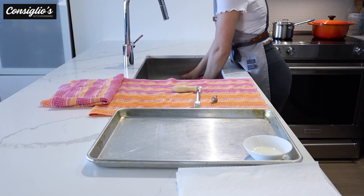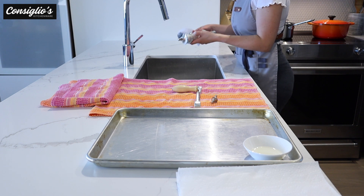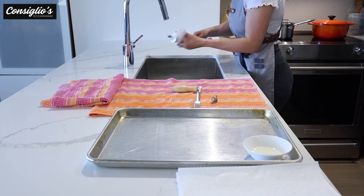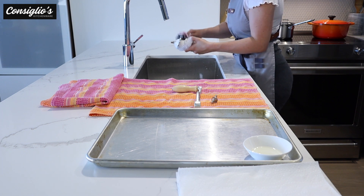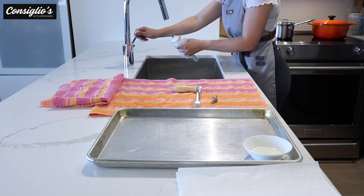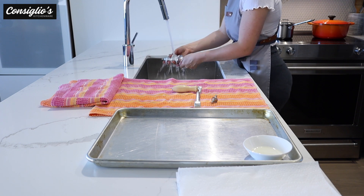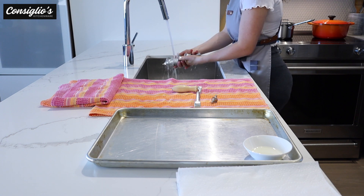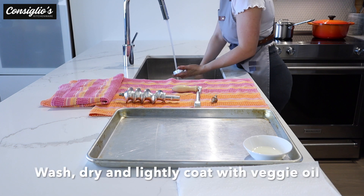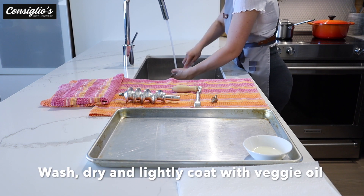To wash the grinders, I filled my sink up with some mild detergent dish soap and I am just going to scrub all of the pieces of my manual grinder. Never let them soak in water — you want to wash and dry right away. Do not let these manual grinders air dry. The instructions on the back of the manual specifically say to hand wash and dry right after.